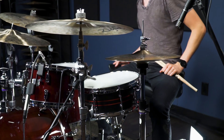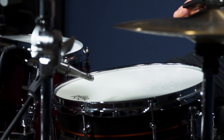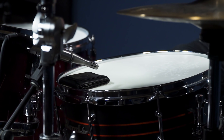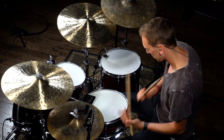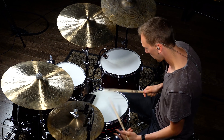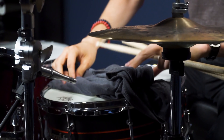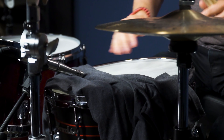These last two options are often used in the studio and you may have already heard of them. The first is just taking your wallet and simply putting it on the snare — it will mute it quite a bit, so just be prepared for that. You can also use a t-shirt. You can experiment with putting it on the edge of the snare or actually draping it over the whole drum to give you kind of that 60s vibe.